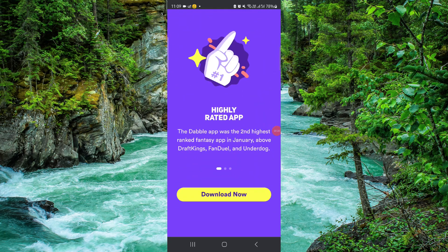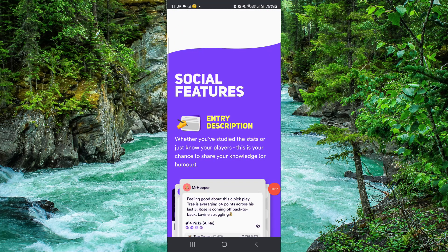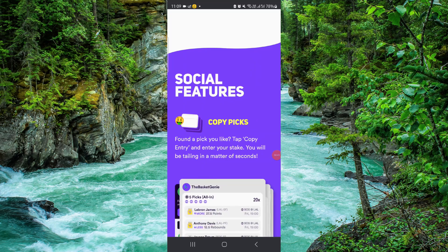So that is how to deposit money on Double. If you find this video helpful, make sure you like, subscribe, and share the video. Thank you for watching.